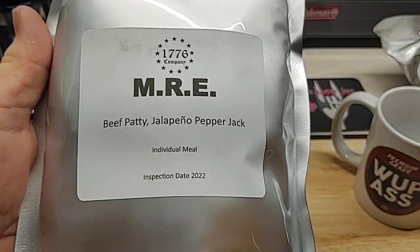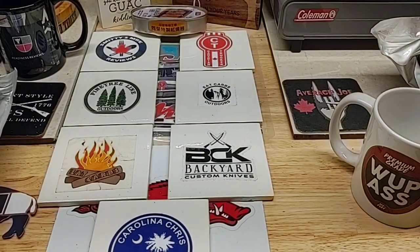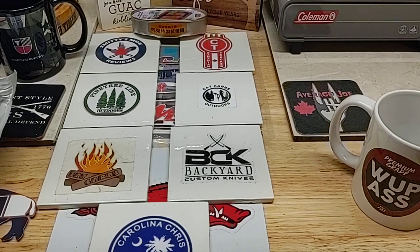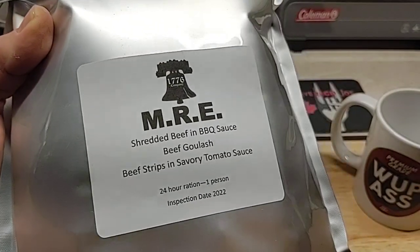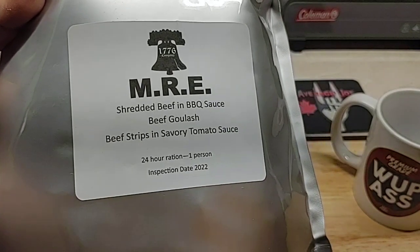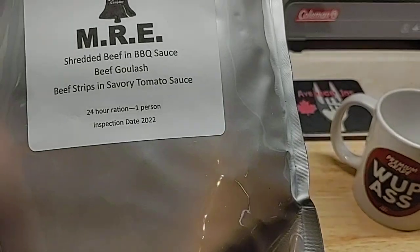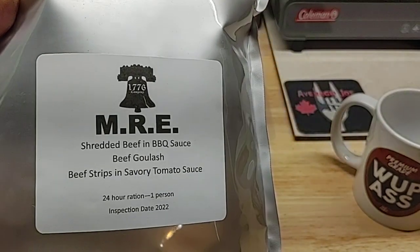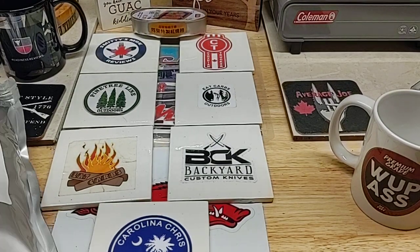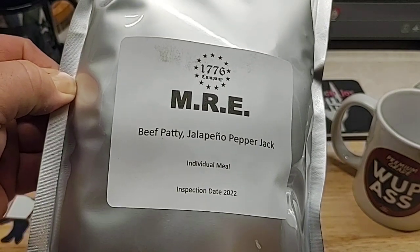This one right here is just a single meal, but they do have a 24-hour one, and this thing is pretty heavy. The menu for this one is shredded beef and barbecue sauce, beef goulash, beef strips and savory sauce — you can get different combinations. We're not going to do the 24-hour one yet; we're going to do this single meal from the Independence Company, 1776 for short.